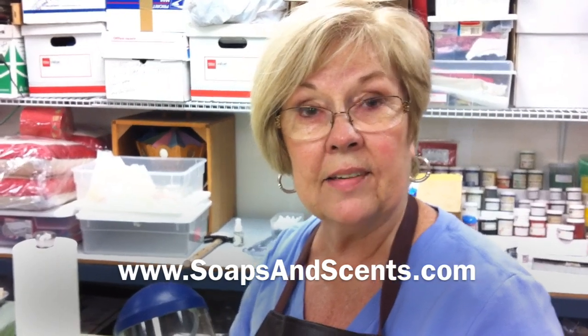Come back and see how I add the lye water after it's cooled into the soap batch. Thank you. I'm Lynette the soap lady.